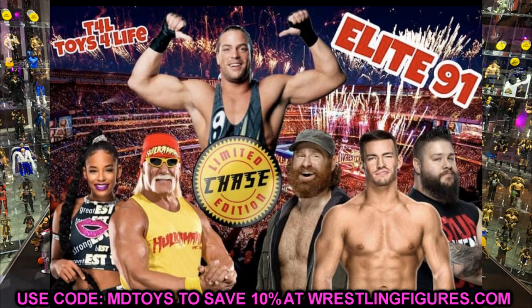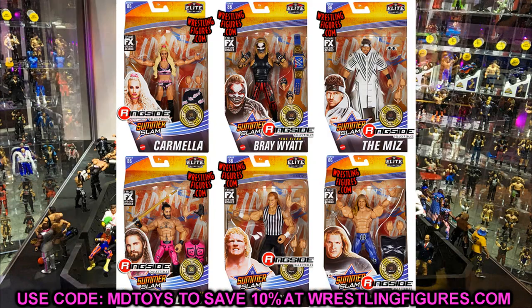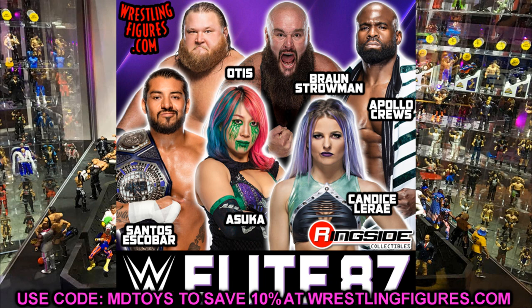Now running through Elite 86 all the way through 91 for a full recap. Elite 86 had Carmella, Bray Wyatt, The Miz, Seth Rollins, Sid Justice, and Triple H. Elite 87 has Braun Strowman, Apollo Cruz, Santos Escobar, Oskar, and Candace LeRae — Otis may have been dropped from that set, though I could be wrong. Elite 88 is Roman Reigns, Matt Riddle, Kushida, Rey Mysterio, MVP, and Trish Stratus.